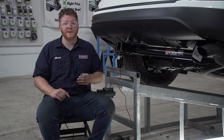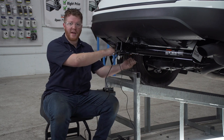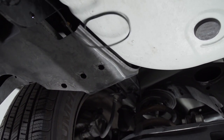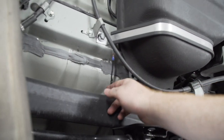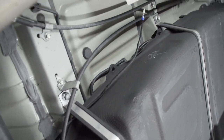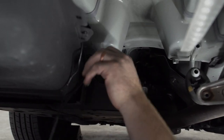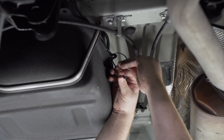Now we're going to take our power wire and run it to our battery in the engine compartment. We're going to be following underneath our vehicle along the driver's side, starting by going over the hitch and over the underbody panel. Then we'll bring our wire over these two cross members and over these support brackets, following them all the way to the front, using zip ties to secure our wire underneath.